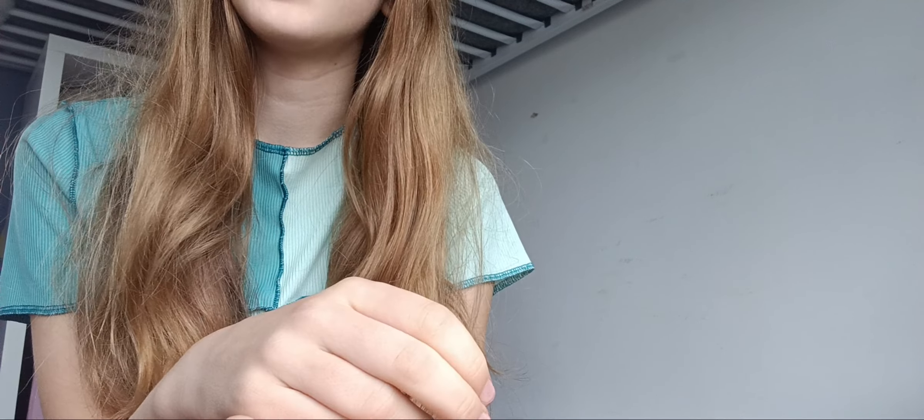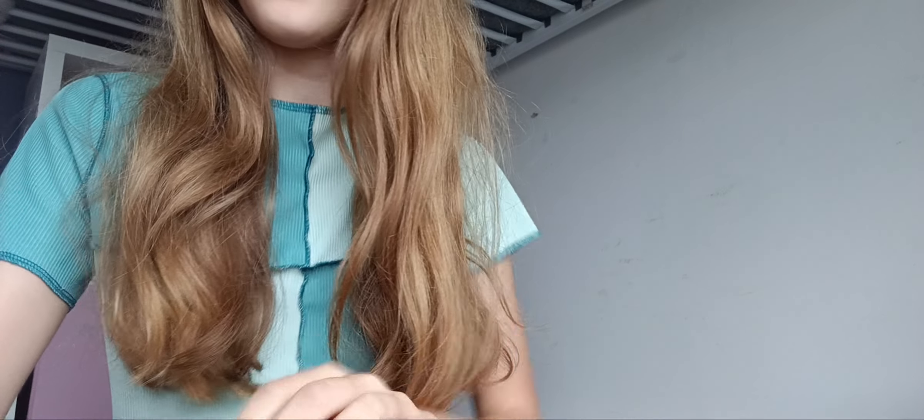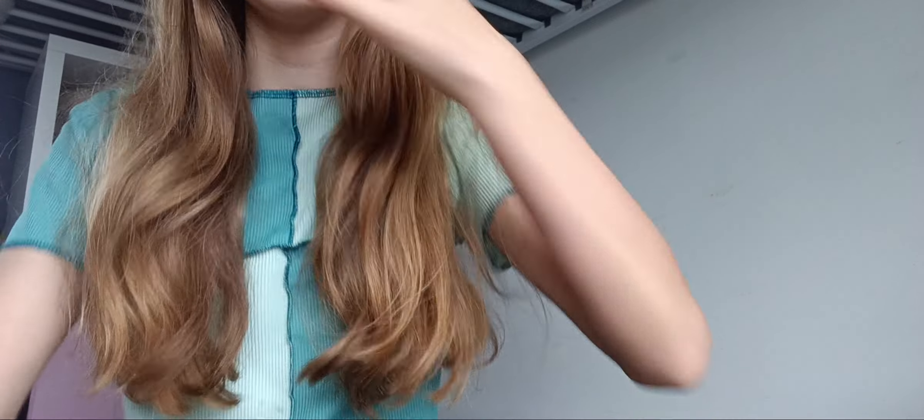Hey everyone, sorry, I look a mess, so I'm not showing my face right now. Today I'm going to be showing you my characters that I drew. I know I haven't posted in a while, but I'm not going to tell you that information.